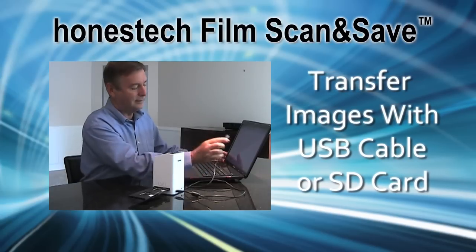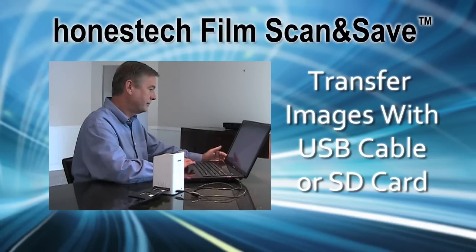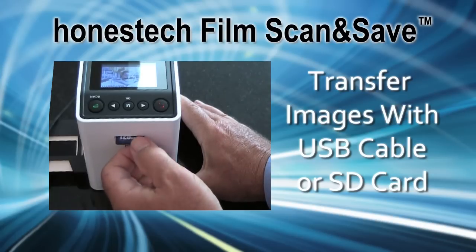When you're done scanning, you can transfer the images to your PC or Mac by connecting the USB 2.0 cable or by moving over your memory card.